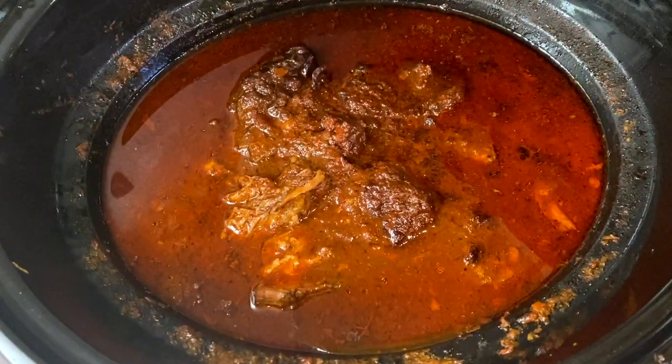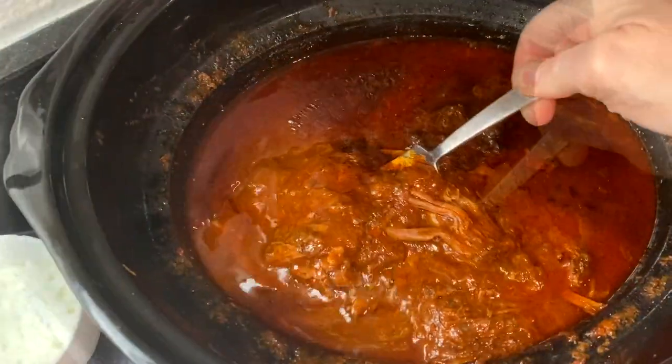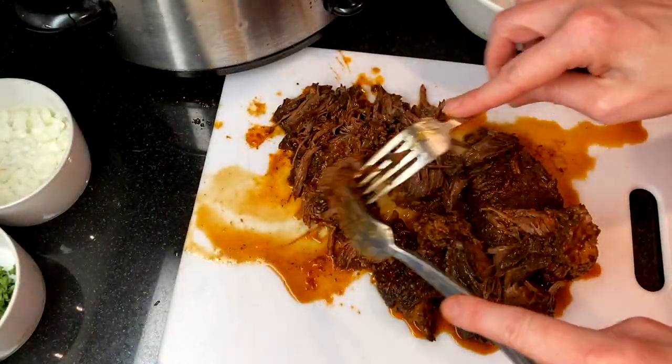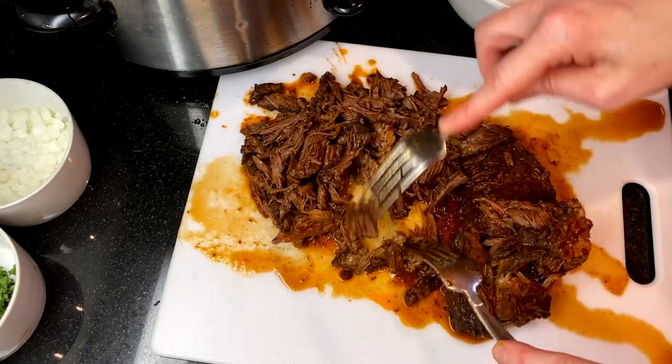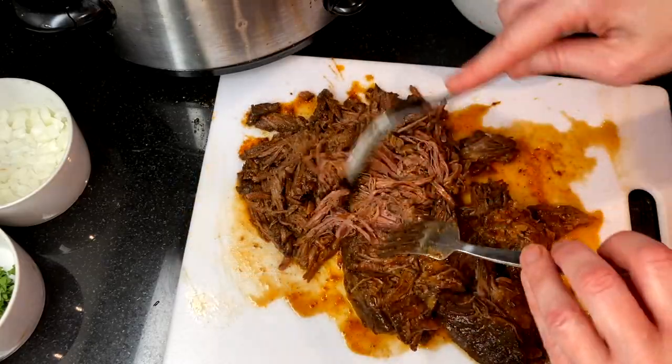After six to eight hours the meat will be done — look how incredibly tender this is. It's now ready to be shredded. You can use two forks or your fingers to shred the meat. Remove and discard any fat and gristle you find. Once shredded, the beef can be added back into the consomme.